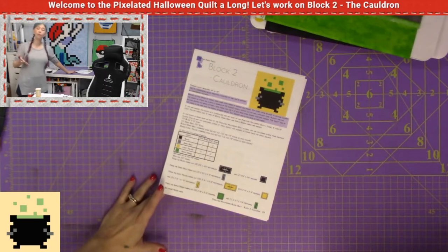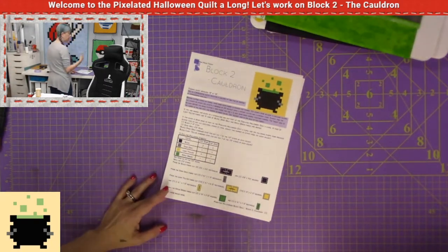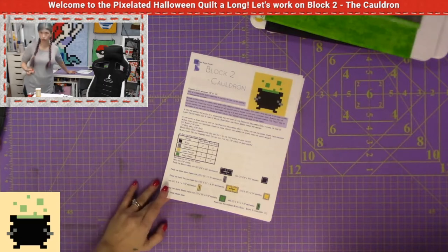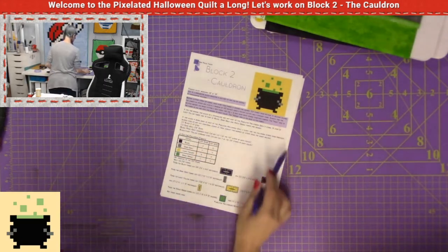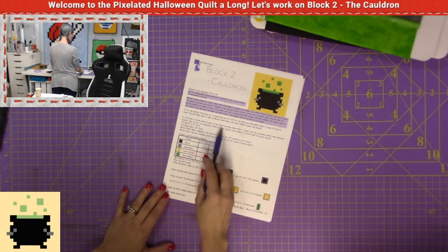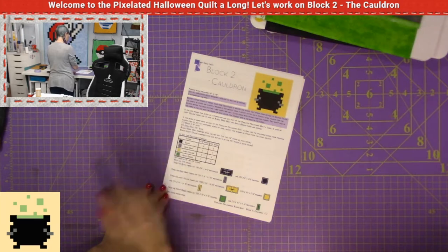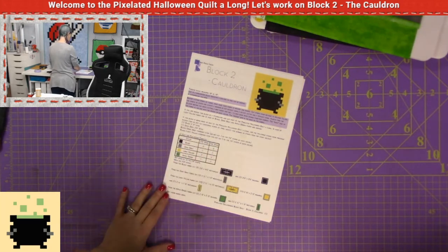I like to print out my patterns so I can write on them, especially with a quilt along. It's important that I print this out and write on it, especially because if this block is being made as part of the pixelated Halloween quilt along, use the following strips from previous blocks and do not cut additional strips of them.